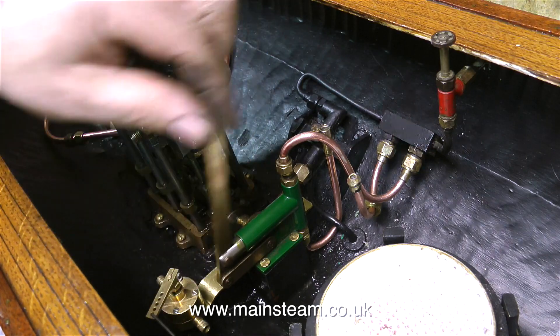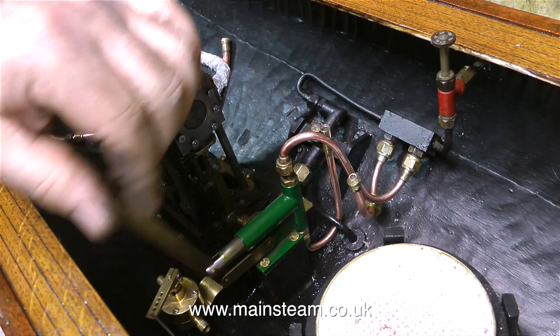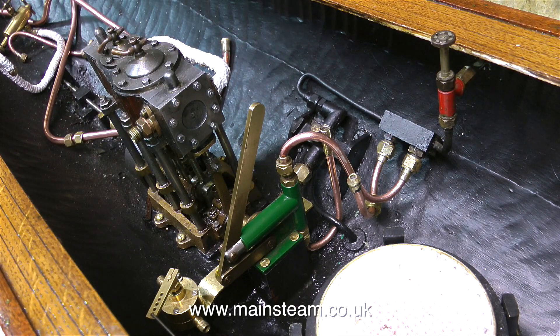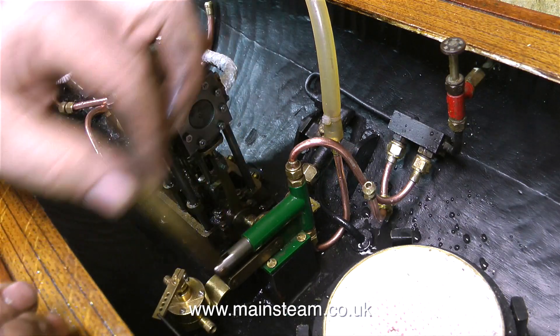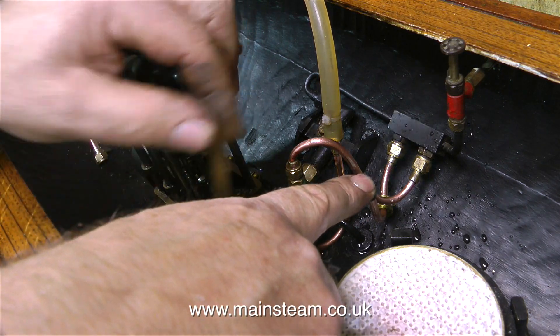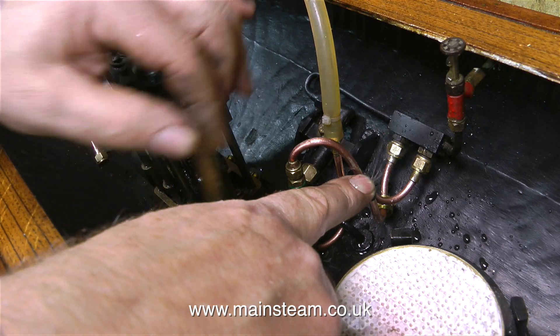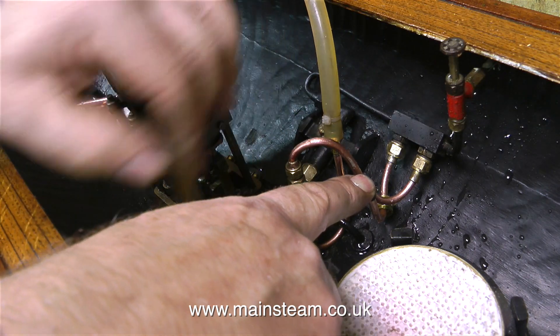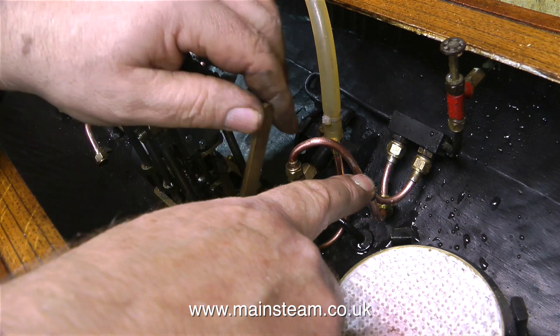All that remains to be done in this episode is to quickly test the hand pump. So I'm going to pipe some water into the inlet. When I connect the water and move the handle, the pump works fine — water comes out of the pipe. This will of course be connected to the boiler clack, and when I put my finger over this pipe to simulate pressure, the water still squirts out at high pressure.